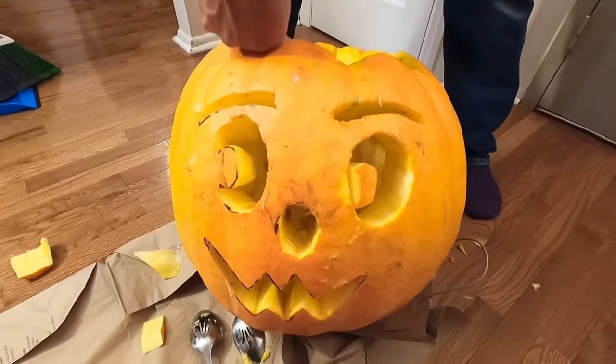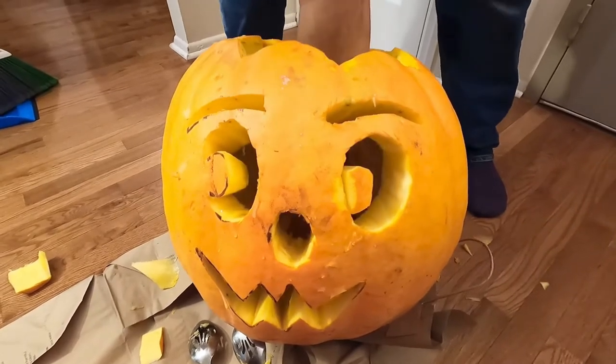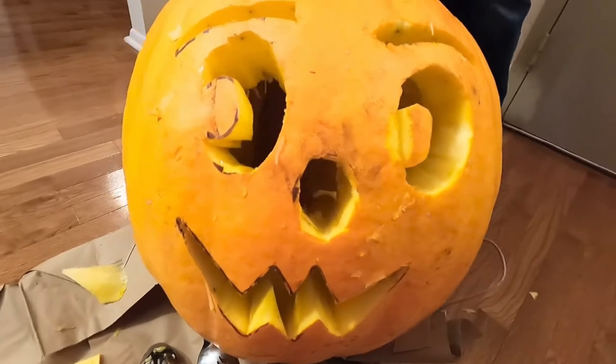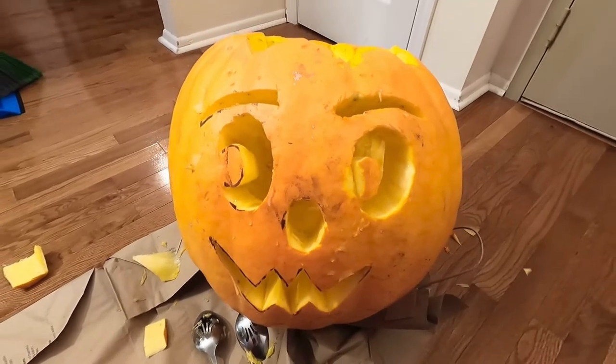We're getting this pumpkin out and then we'll take it outside and light it up so you can see it and comment on my carving. It's a cute pumpkin. Yeah, but he had to have eye surgery, as you can see. This is perfect — you should not comment about people's carving.